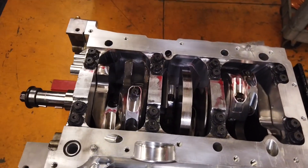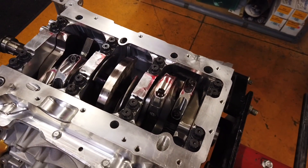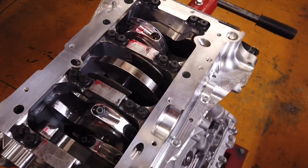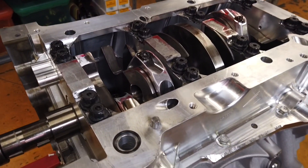As you can see, we are running a Bryant crank with the extended snout, aluminum rods, and a custom piston in our sleeved 4-liter block. It's not a stroker, but it is a 4-liter with a 98mm bore.